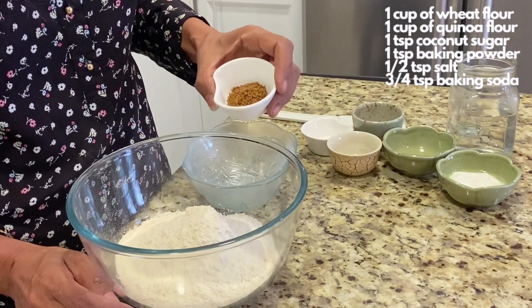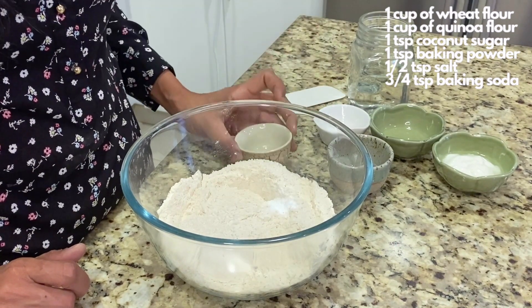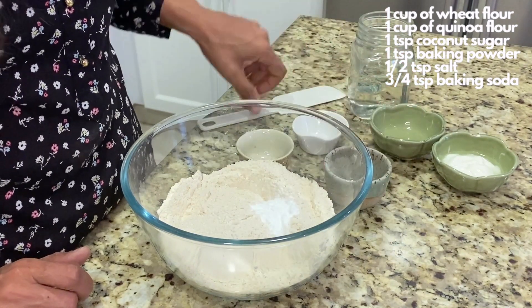One teaspoon of coconut sugar or brown sugar. We're going to put one teaspoon of baking powder, half a teaspoon of salt, three-fourths teaspoon baking soda, and give it a little mix.